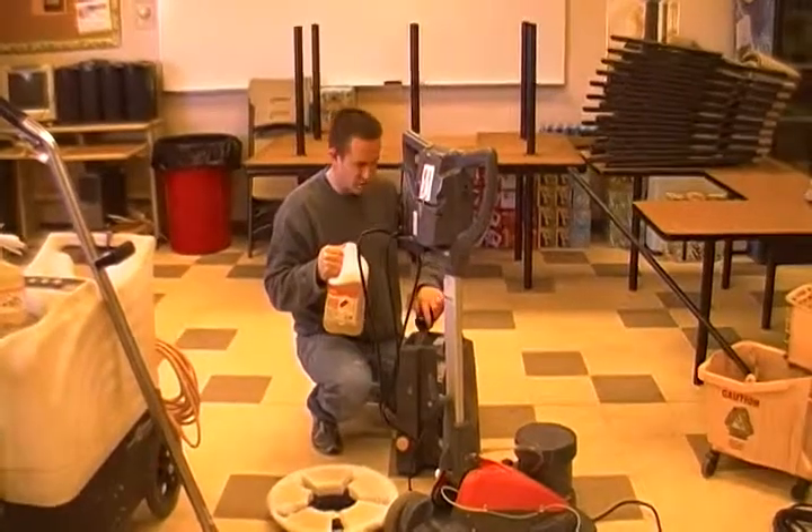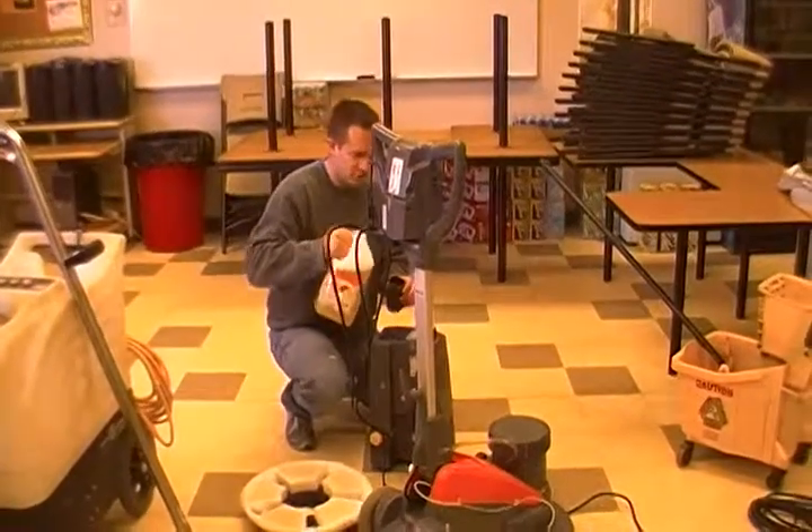So the first step for carpet care is you want to vacuum the rug. I don't have a vacuum right here, but just want to let you know — vacuum the rug.